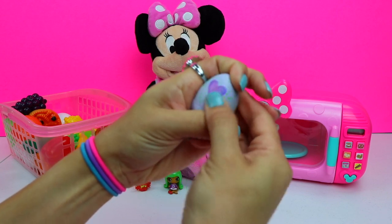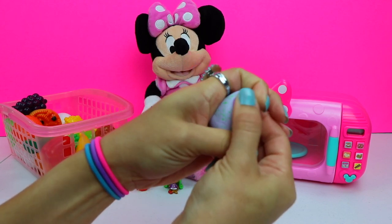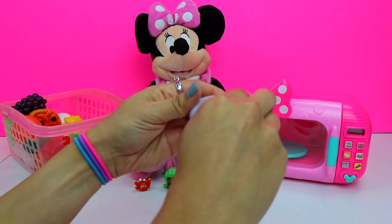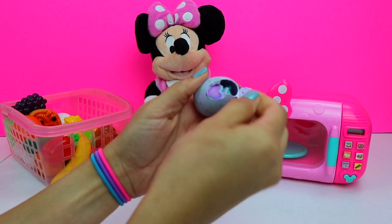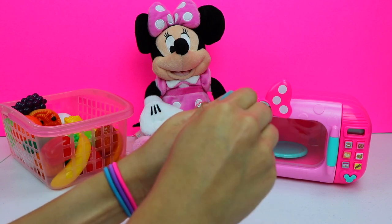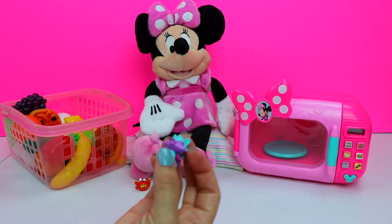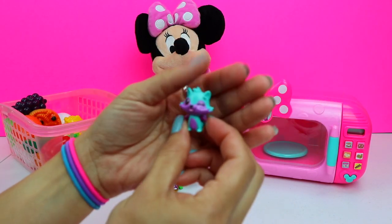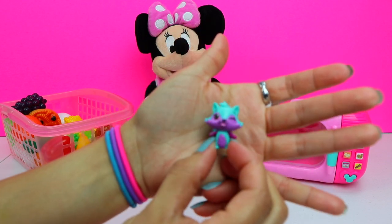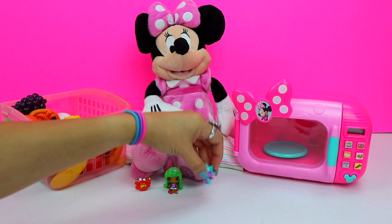I see it turning pink. That is really cool. And it's hatching. Here is our character — it's a purple and turquoise raccoon wearing wings. It's winking at us. How cute is that?